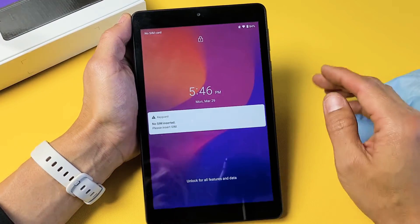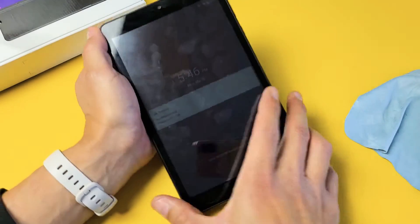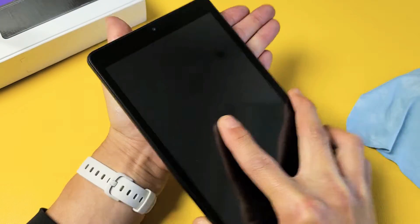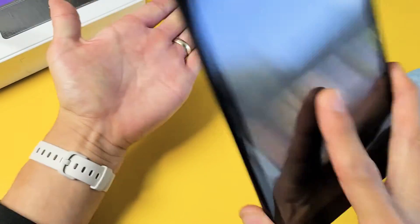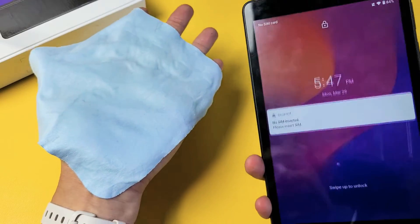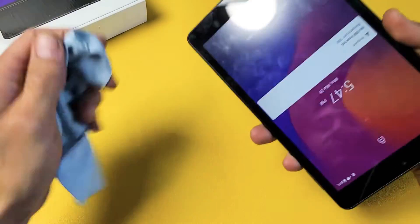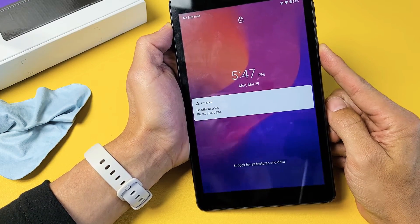If you're still in the boot loop, the next thing is what I call the smack method — because you're going to smack it. Note: I'm not responsible for anything that happens to this Joy Tab 2. Hold out your hand and start on the back — just smack it and keep looking at the screen. Do the bottom side as well. If still in a boot loop, go ahead and smack the screen now — hold out your palm and give a couple whacks, including the bottom. Then press and hold the power button and do not let go until you see the Alcatel logo appear.